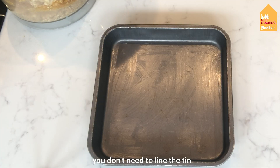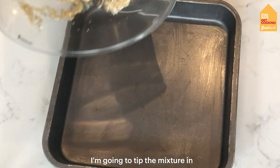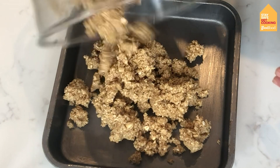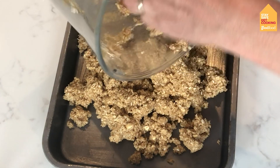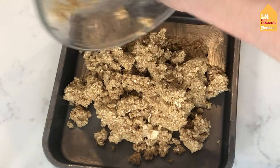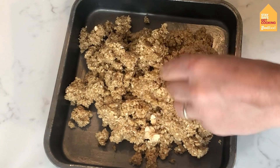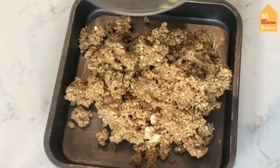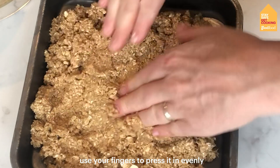I haven't lined the tin — you don't need to line the tin. The mixture should just lift off the bottom if your tin is non-stick and if you've greased it properly. I'm going to tip the mixture in, and then use your fingers to just press it in evenly.